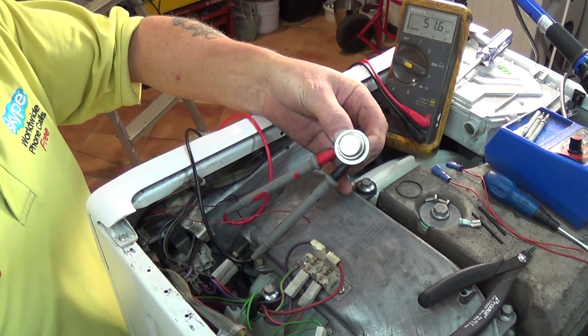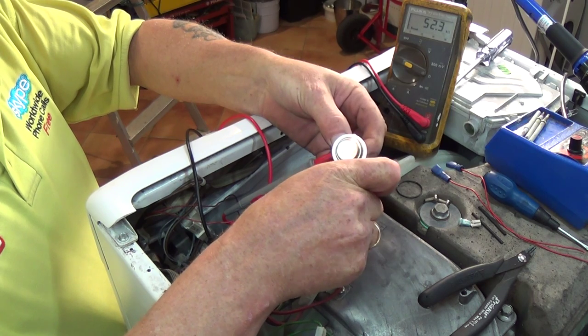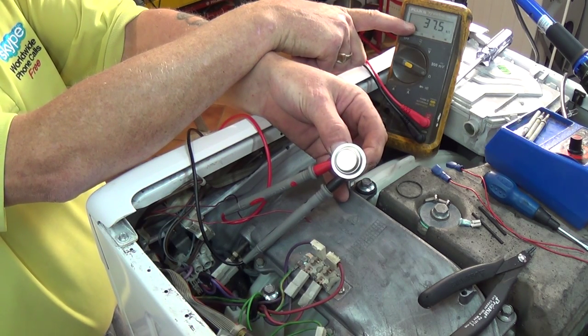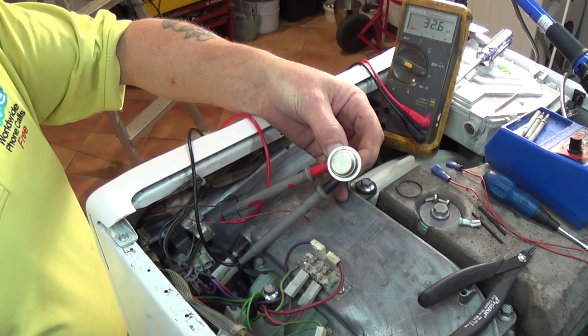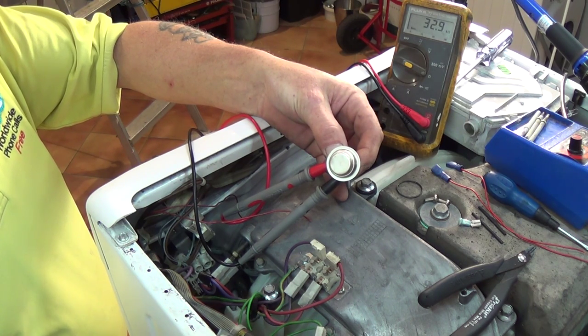We're roughly at about 18 degrees and as you can see we have a reading of about 5000. As we heat the NTC sensor, the resistance level will drop, and as you can see it's dropping here. Once it's got down to its settled temperature and starts cooling down again back to room temperature of 18 degrees, you will see the resistance rising again.